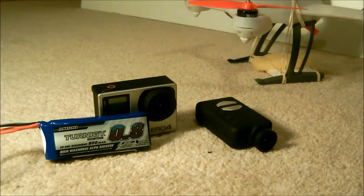The battery I'm using for aerial photography with the 200 QX is the Turner G 800mAh 20-30C discharge LiPo battery — two cells, same as the stock battery. It gives you a bit more kick in the motors and a bit more payload capability with the 200 QX.